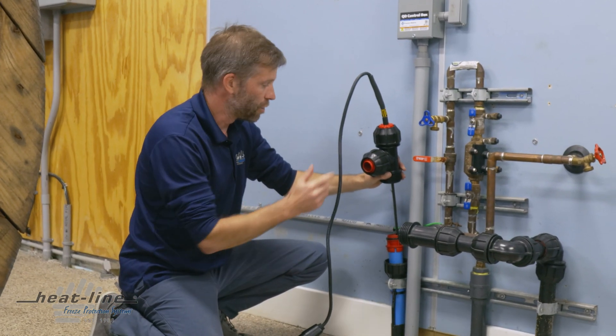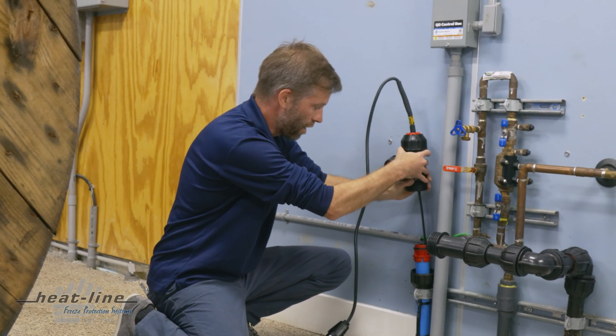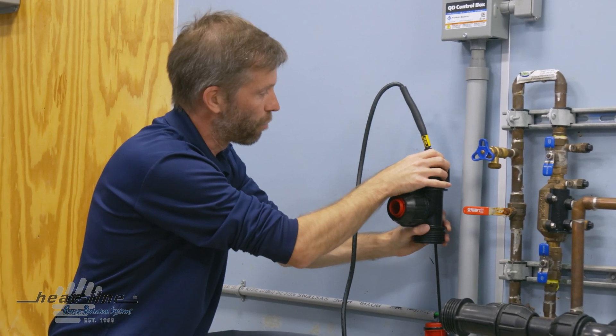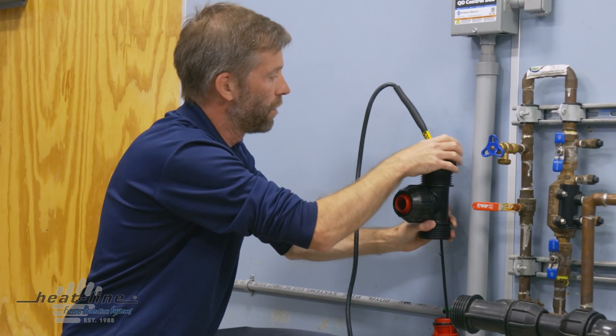We're going to demonstrate that adjustment in the following steps. The first thing we need to do is fit this T to our pipe. But as you can see, we're not able to move the heating cable any further, so we're going to remove the nut that compresses our sealing gland against the heating cable.